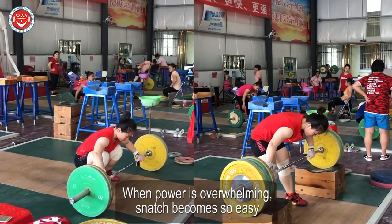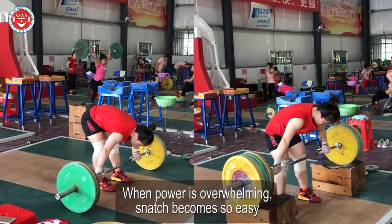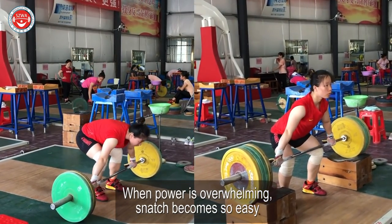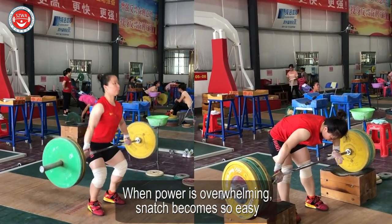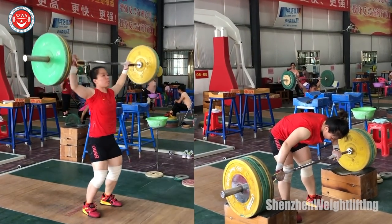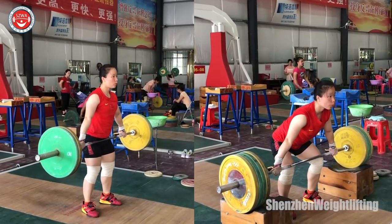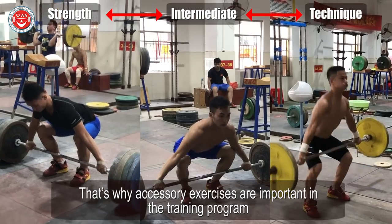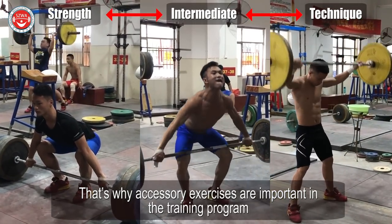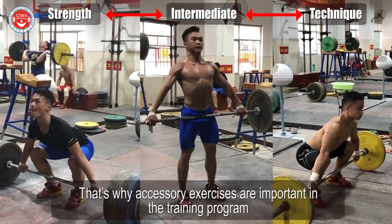When power is overwhelming, snatch becomes so easy. That's why excessive exercises are important in the training program.